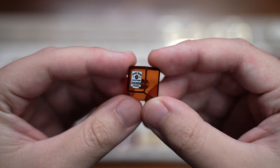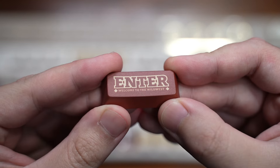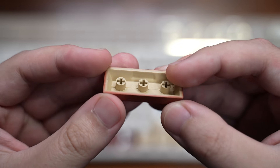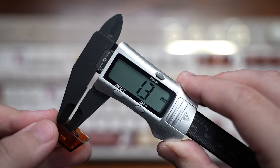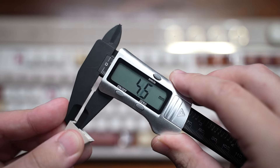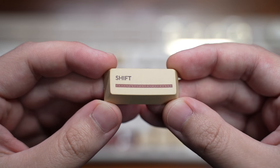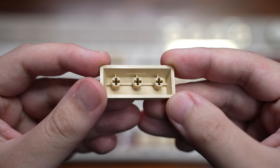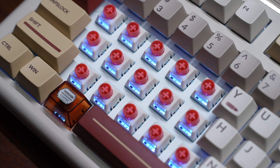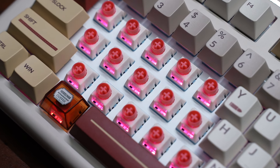Moving on to the keycaps — these are Cherry profile and are a combination of translucent and doubleshot PBT keycaps. The printing on them looks great with sharp details and saturated colors, and they are around 1.3 to 1.4 millimeters in thickness. They've done a great job making these keycaps and they really fit the color theming.